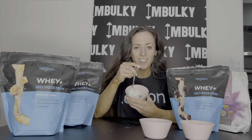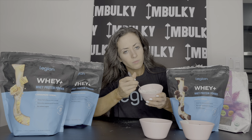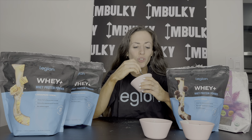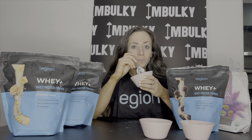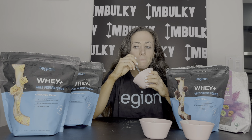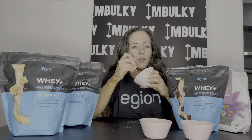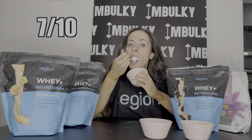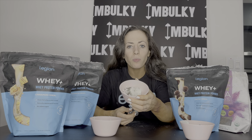Okay, for the first one we have the cinnamon cereal — I'm going to stir it all up. Let's try the cinnamon cereal dash of whey protein with our yogurt and chia seeds. Wow, that is really good! I can definitely taste the difference from the cocoa cereal I'm used to — it tastes more like cinnamon cereal. For a rating out of 10, I think I'd give it a 7 — 7 out of 10, that one is really really good.